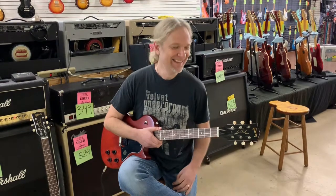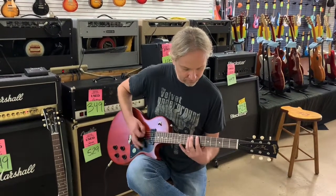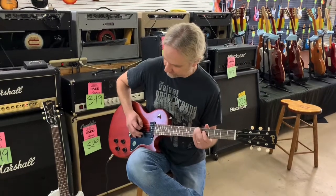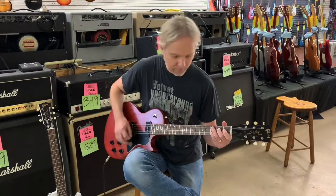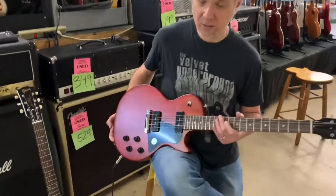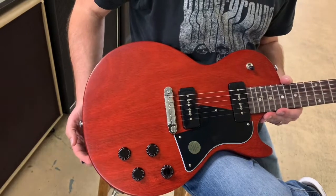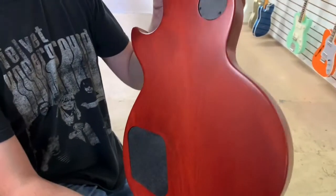Through the magic of television, I'm now holding the red Les Paul Special. It's pretty magic. Same deal here — P90 pickups and all the same accoutrements, as Greg would say. You've got your volume and tone. It's a nice piece of mahogany. You can see the back — very much so. Very nice.